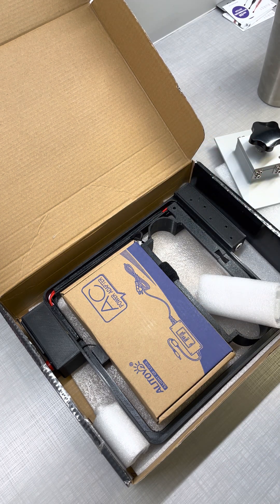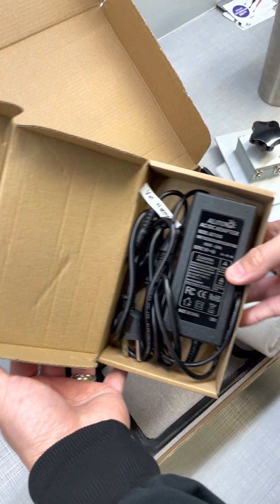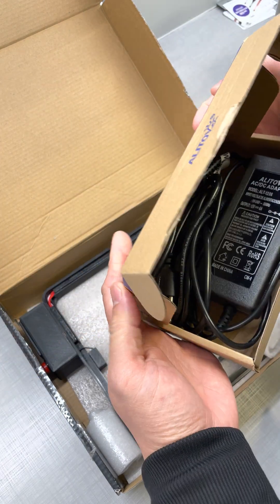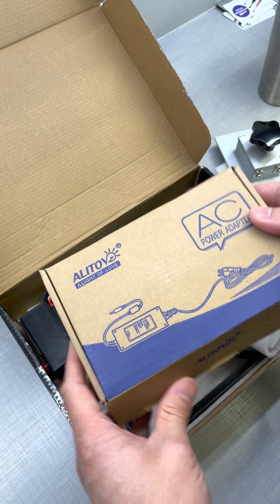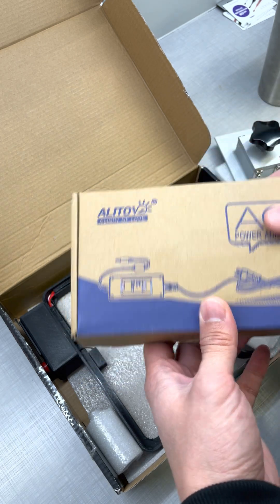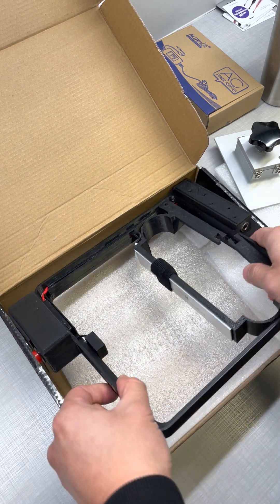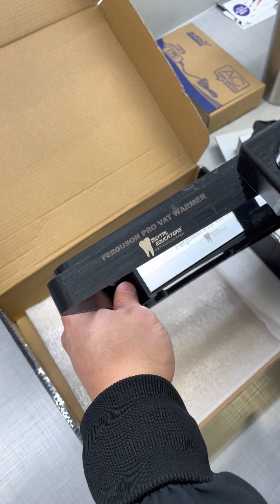Here are all the parts for your actual warmer. You've got the power adapter — this is a separate power adapter and you'll notice it's labeled 'VAT warmer,' which is smart. The reason is you don't want to accidentally use this with your Mini 4K — I believe they're slightly different voltages, so you don't want to power one with the other. Make sure you use that one for the VAT warmer only. And then there's the actual warmer itself — the Ferguson Pro VAT Warmer — in all its glory.